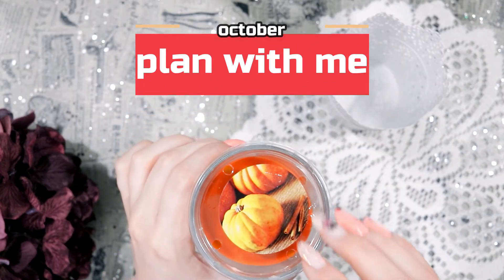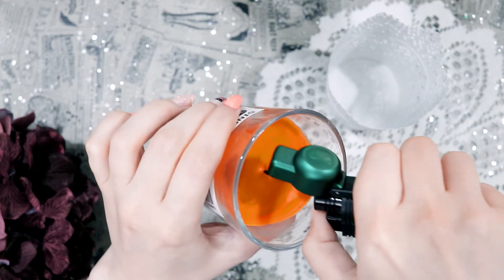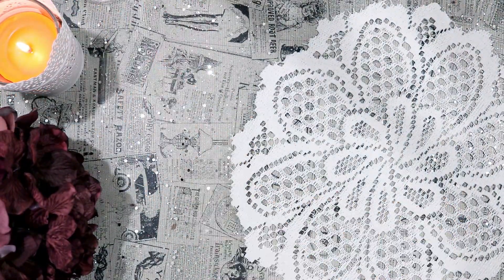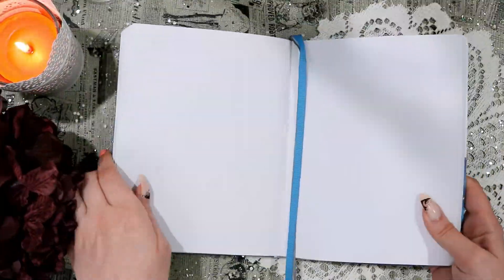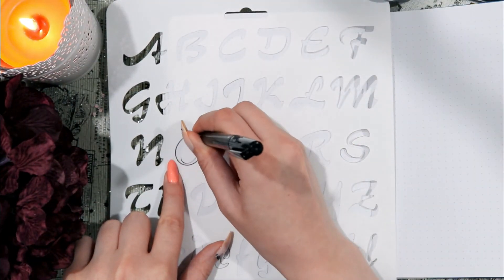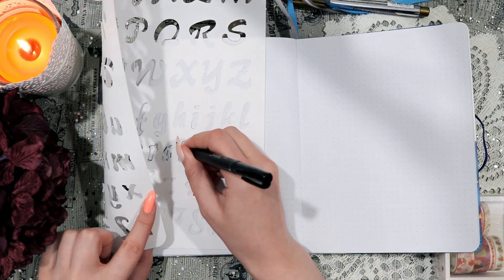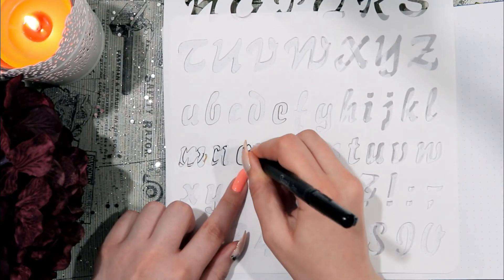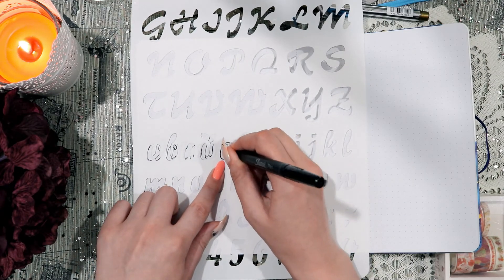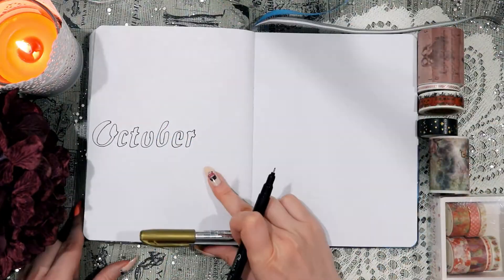I really hope that you like spooky themes for October because that is what I have to show you today. And this one is for my self-care bullet journal. I'm starting off with my trusty stencil to write the name of the month, outlining it in black, and I'm actually going to be filling it in with gold because that is going to be matching the rest of my theme.